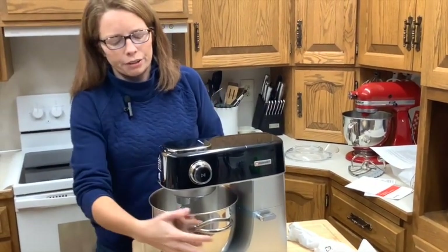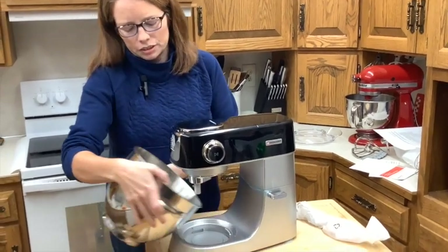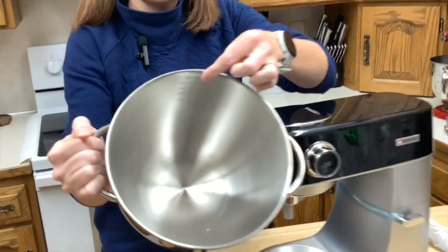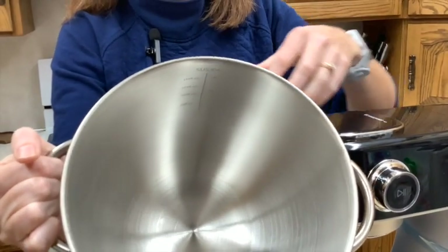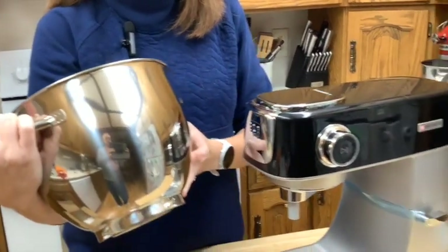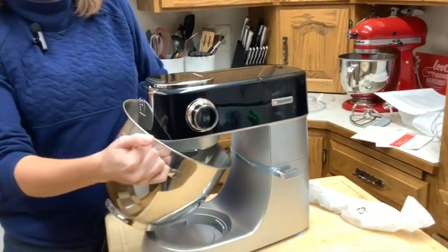In the bowl itself — stainless steel again — there are little measurements, which is kind of cool. So if you needed to know about how much batter you have in there, you'd be able to tell. I think that's kind of a neat feature.